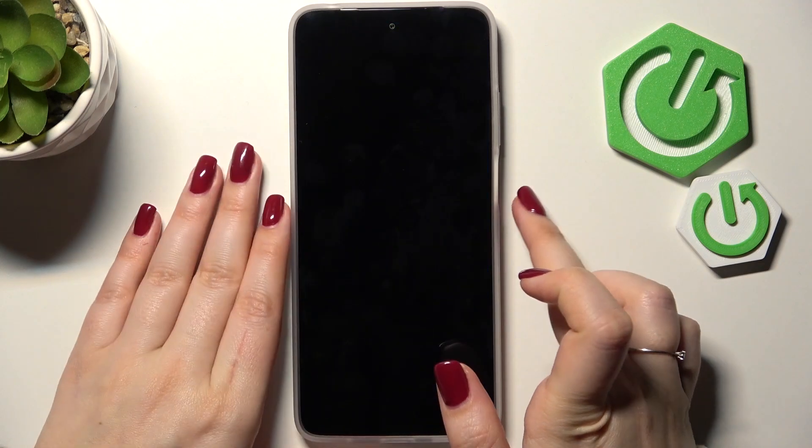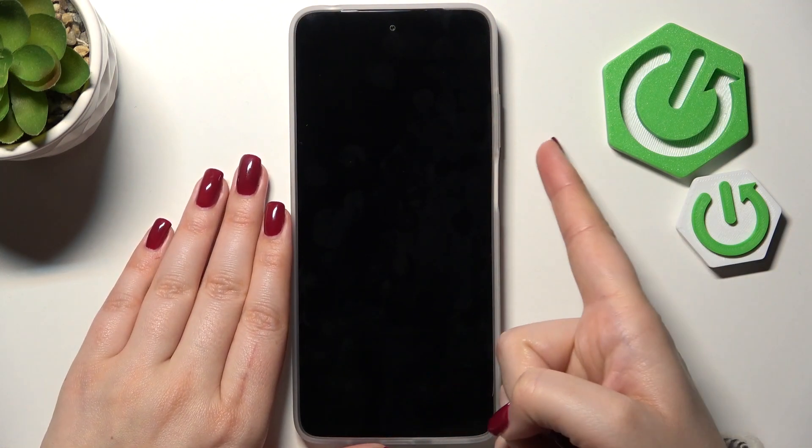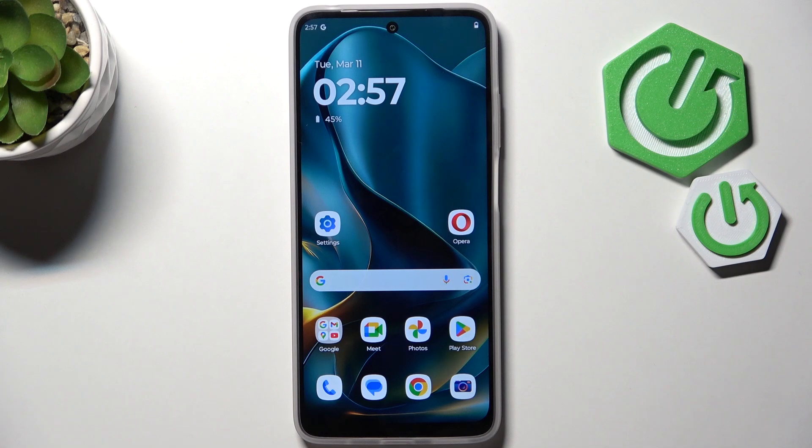Now let me lock the device and check if it is working. Let me put my finger on the sensor, and as you can see the device is unblocked, which means that we just successfully added the fingerprint to it.